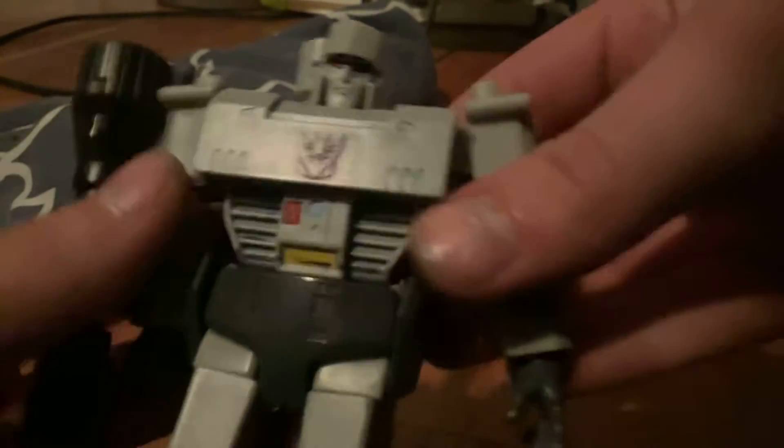Anyways, I'm going to show how to make our ED Megatron look like the original toy — flip around the legs and do this.